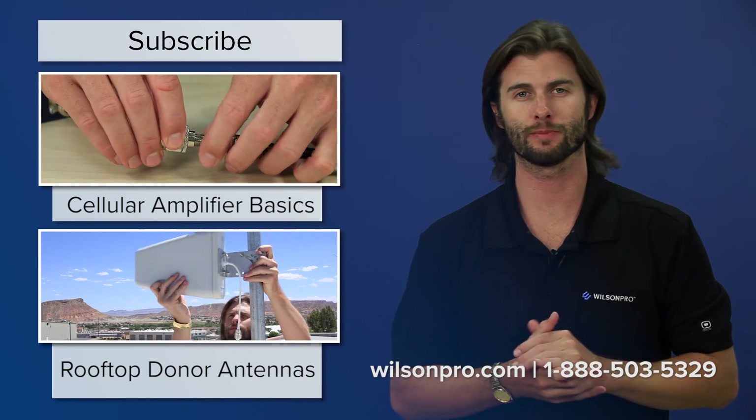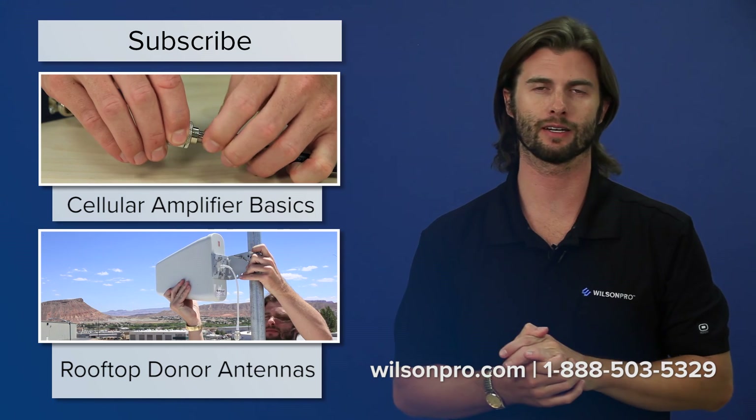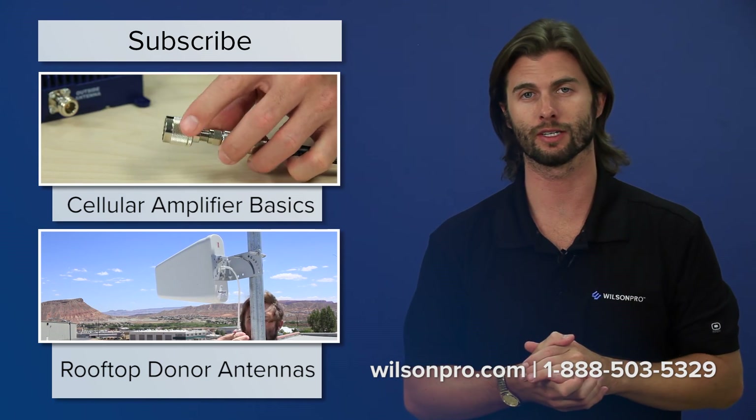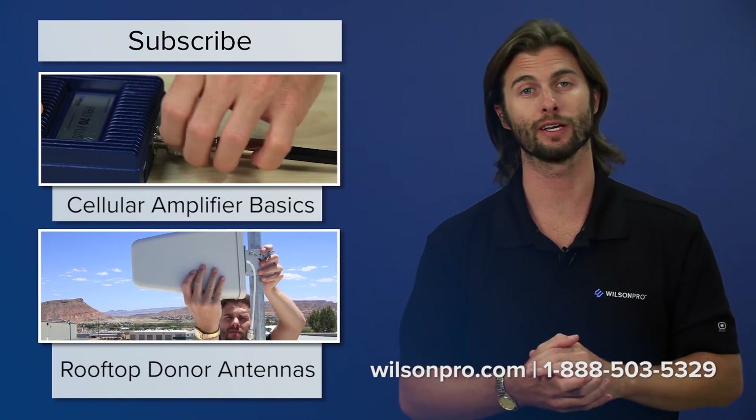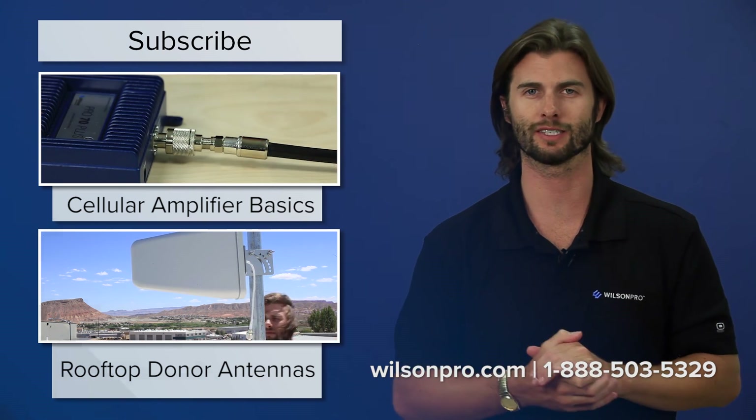If you have any more questions about cables, please feel free to contact us or visit our support center online. Don't forget to subscribe to our YouTube channel for pro tips like this one every week. Thanks for watching and we'll see you next time.